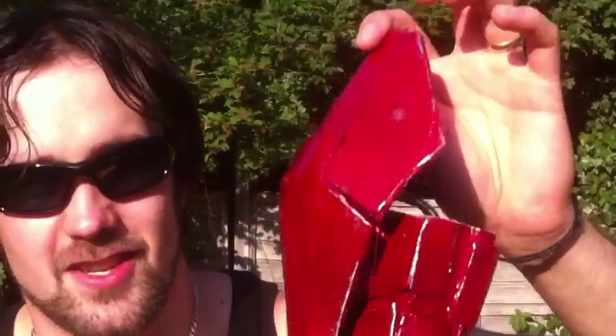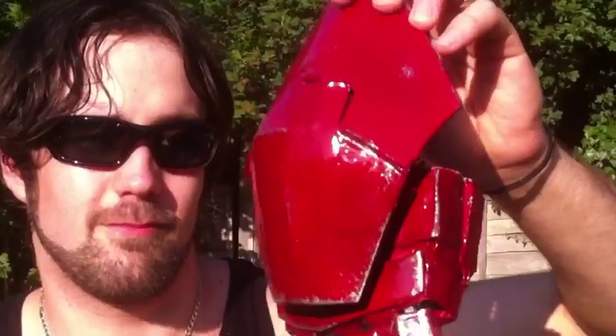The only problem is it's very tight to get on. But once it's on, it's all good — it doesn't cut the circulation of your fingers or nothing.